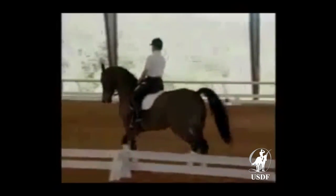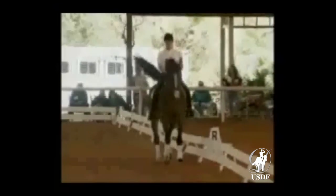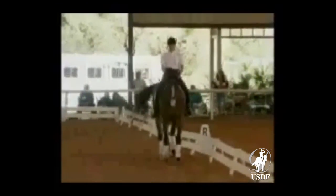Left rein, right leg. Slow him down a little more. Slow him down a little more. Get two legs on him. Sit a little bit more. Get two legs on him, sit a little more. Easy. Sit a little bit more. Good girl. Go forward. Pat him. Two hands.